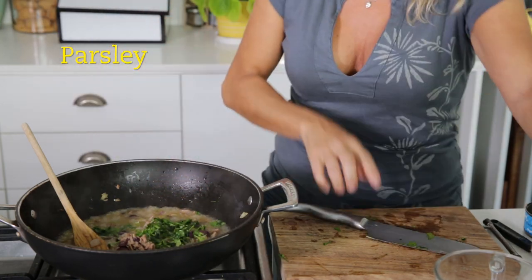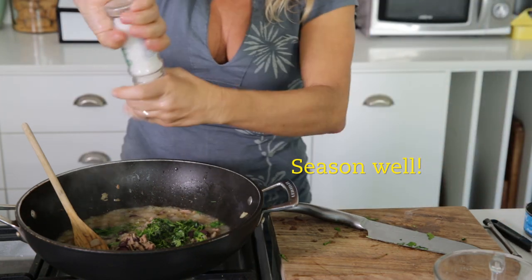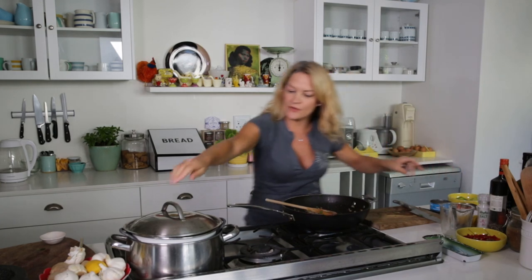Try not to stir it to death. Season it well — with so few ingredients, you want a lot of lovely flavor. I've got some spaghetti that I've cooked already.